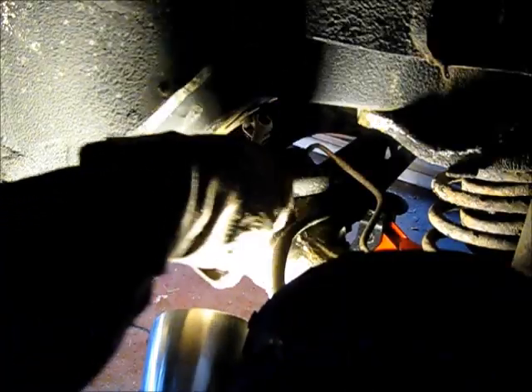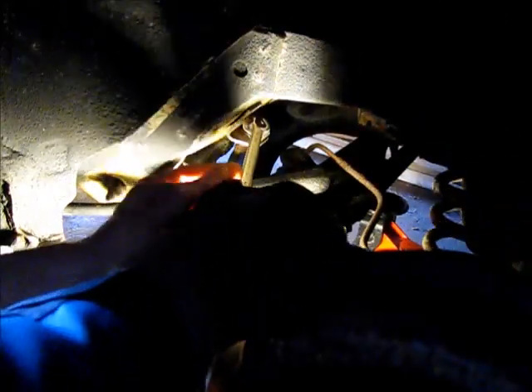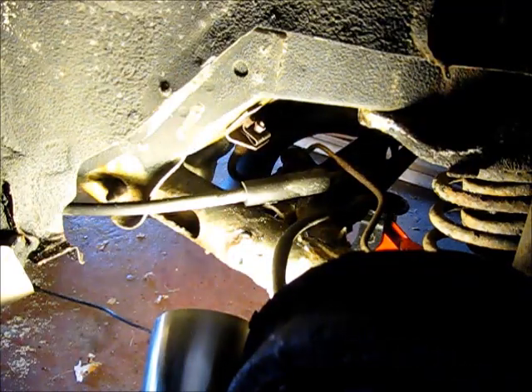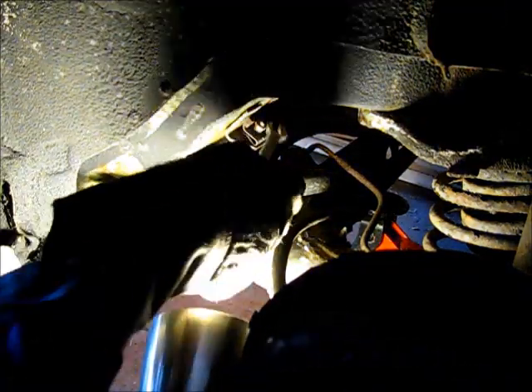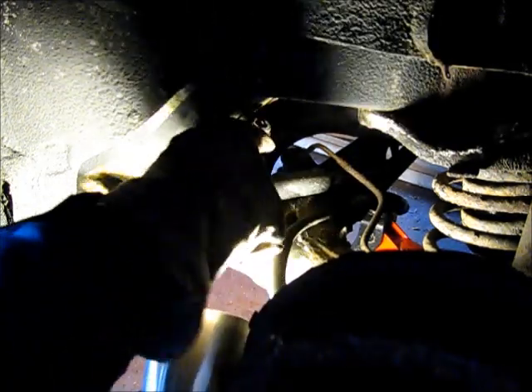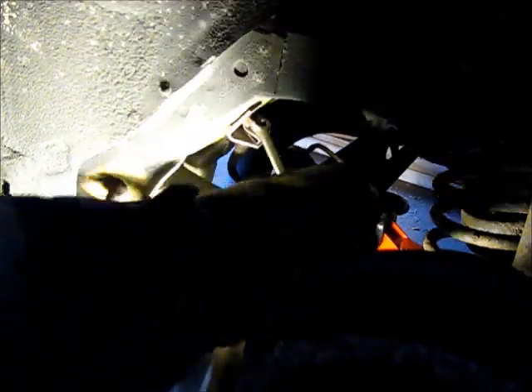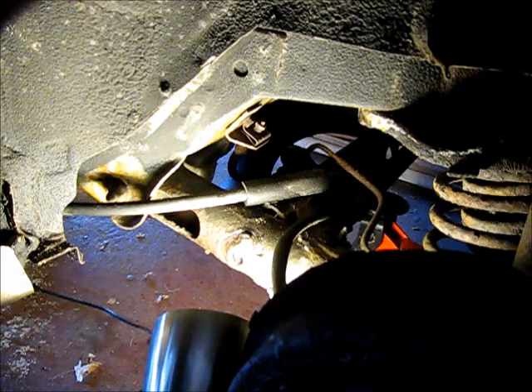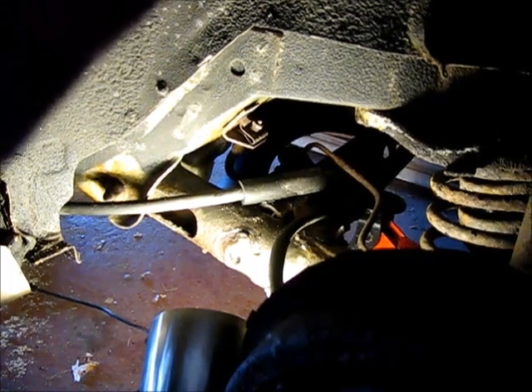So we are using the heat. I'm able to get this started — I don't think without the heat we would have ever had any chance of getting this fitting out. So we'll turn that out the rest of the way and go find some new brake line and fittings.